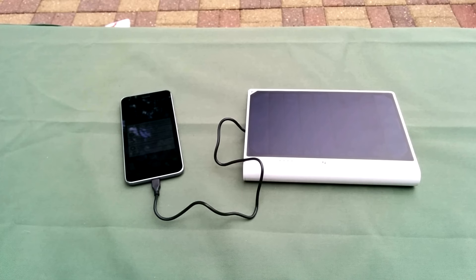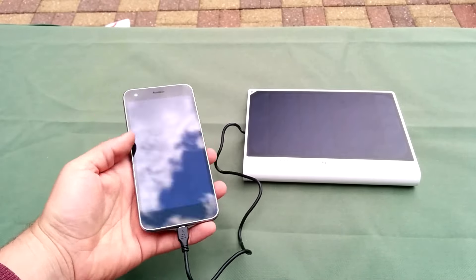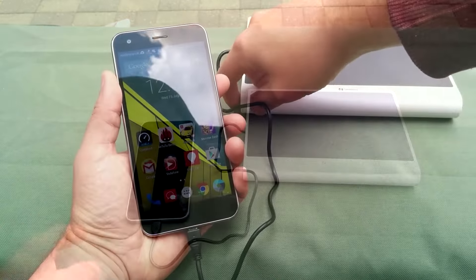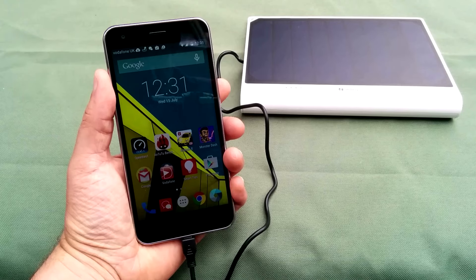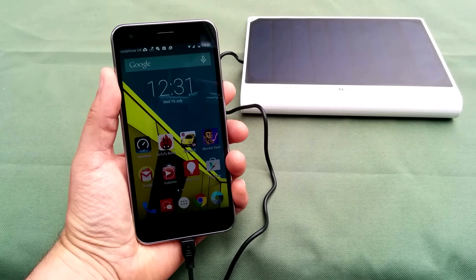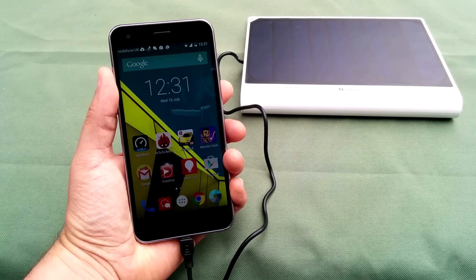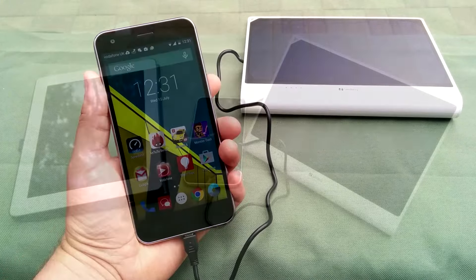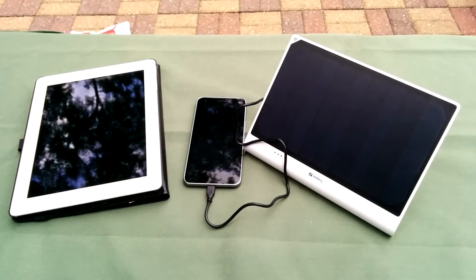I only charged it the once using electricity and you can imagine it works fine with that option too. It can take around 10 to 12 hours to charge fully using the panels, but to be honest after having it in direct sunlight for only a short time I had enough power to charge a device as well as the battery itself. Please do bear in mind that this power bank really does need that direct sunlight in order to charge properly. You may still get an indication that it is charging when it's not in direct sunlight, but it's not charging enough to power your device really.